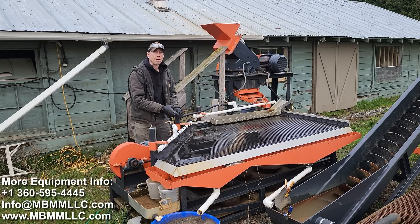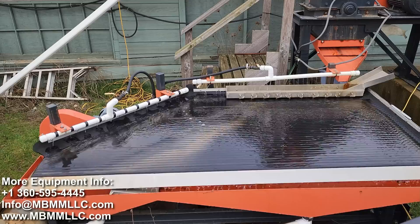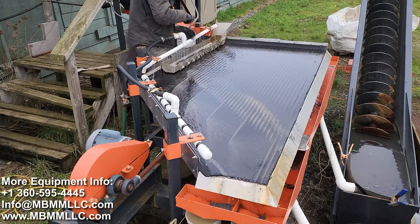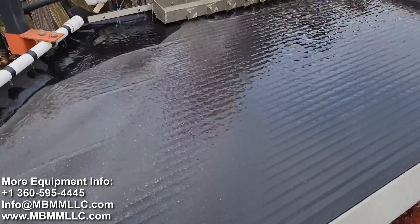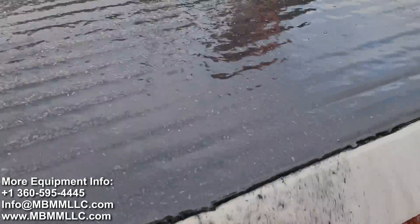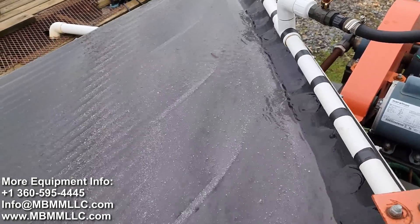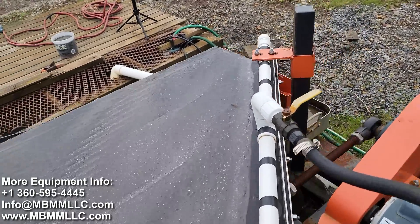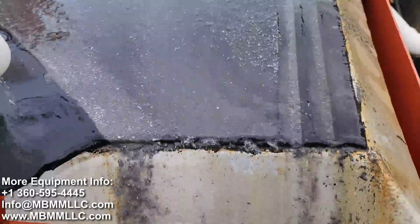Now we're going to use this Mount Baker Mining and Metals shaker table — it's just like a big gold pan, a density separator. We put a little bit of water on top of the table surface and pour our slurry into this aluminum distributor trough. The metal alloy is very dense so it goes right down through the water column, gets caught in the grooves, and all that carbon fiber flows off the table into the tailings trough. The metal works its way across the grooves, up under the water bar onto the cleaning plane, and down into the number one and number two concentrates.